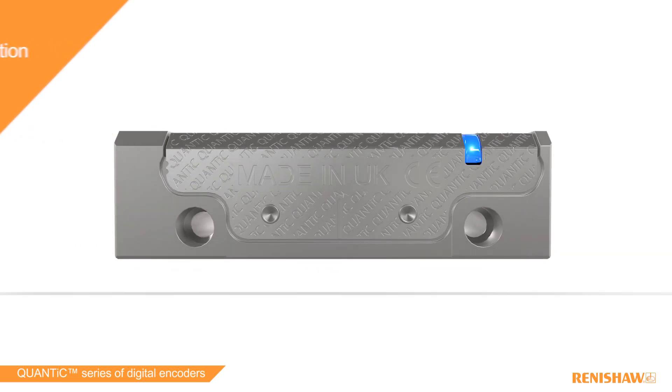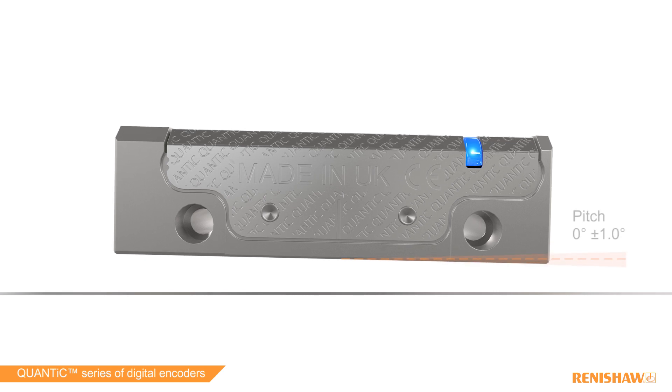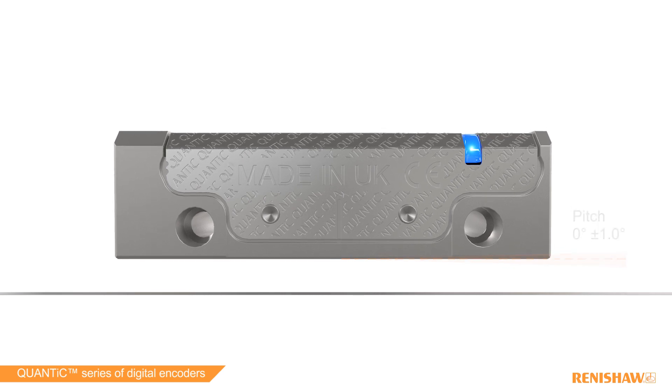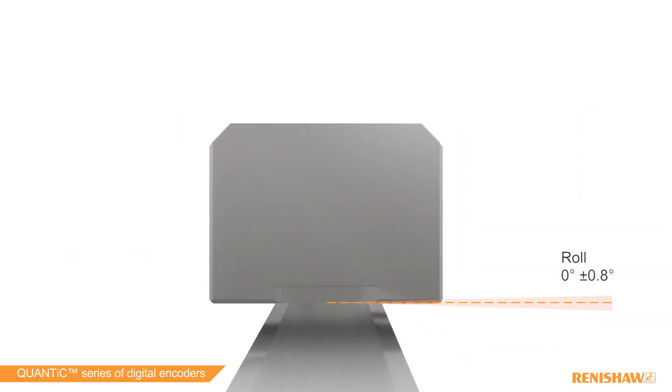QUANTIC encoders are easy to set up with exceptionally wide installation and running tolerances, along with built-in installation and calibration functions. This can save time and reduce the complexity and cost of installation.